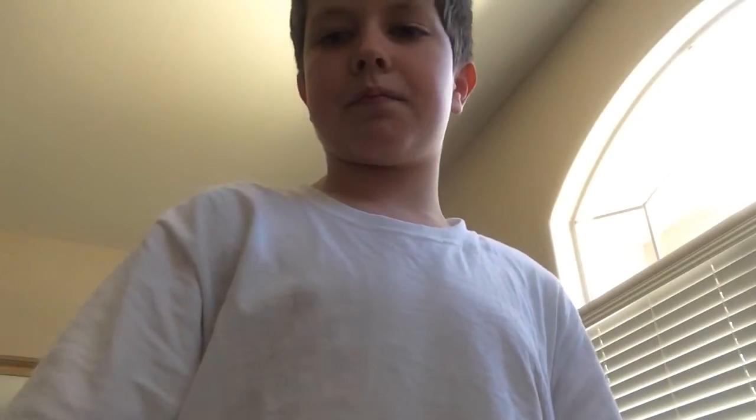Peeling a banana and cutting it in reverse. I ate the banana — it wasn't too bad, a little bit brown. I'll just show you it.